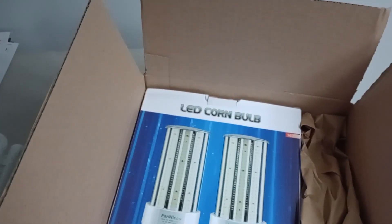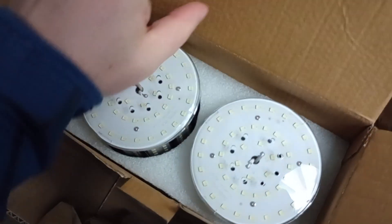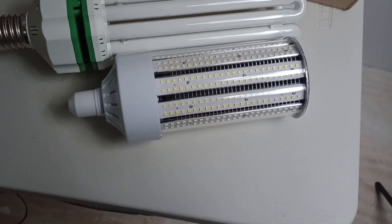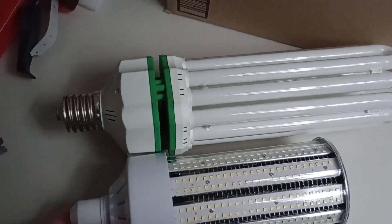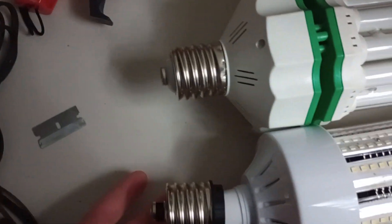I'm just going to open it up and see what we've got. There they are in the box. Look at that — there they are next to each other. This is going to need an adapter, and I think it's in the bottom of the box. Yeah, there's the adapter.